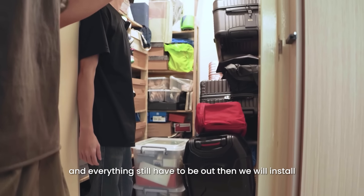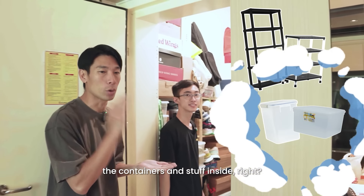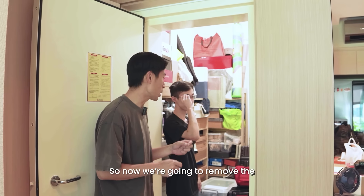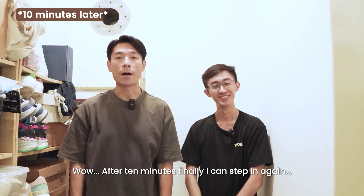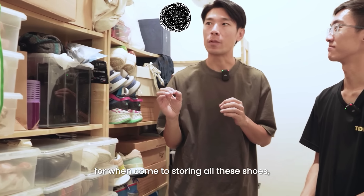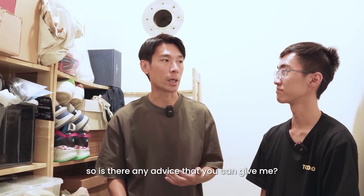Of course all these racks will be removed and everything still has to come out. Then we will install all the new racks, containers and stuff inside. Now we've removed all the small stuff, so we're going to remove the big stuff like all the luggage bags. After 10 minutes, finally I can step in again — wow, long time no see! Especially all my shoes. I've got a lot of shoes, so that's the biggest headache when it comes to storing them. Any advice you can give me?